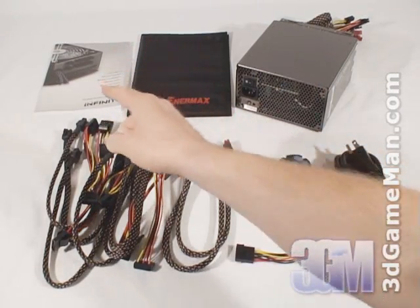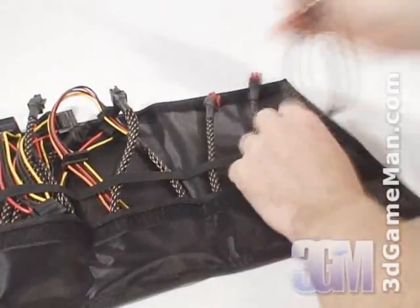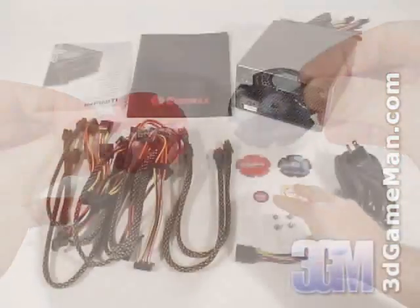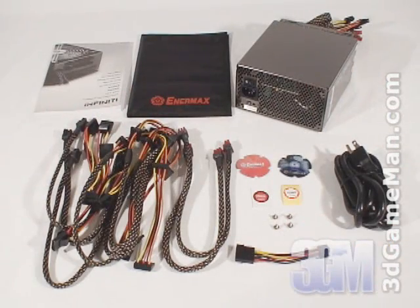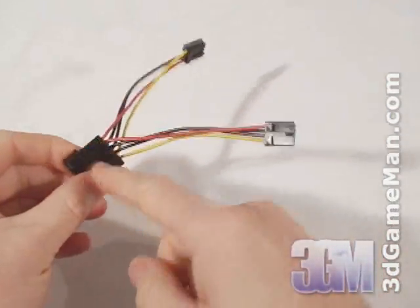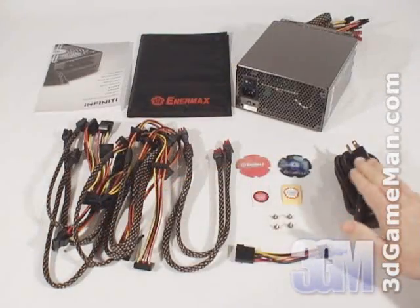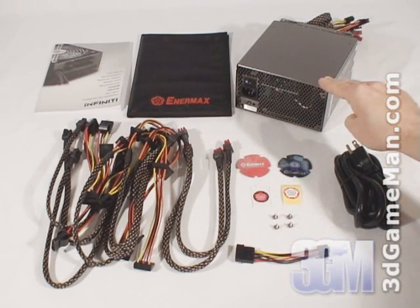What's included is the user's manual, a pouch to put the modular leads into, two holographic magnets, two case badges, four screws for mounting the power supply in the case, a four-pin Molex to two floppy drive power leads adapter, a power cable, and the power supply.